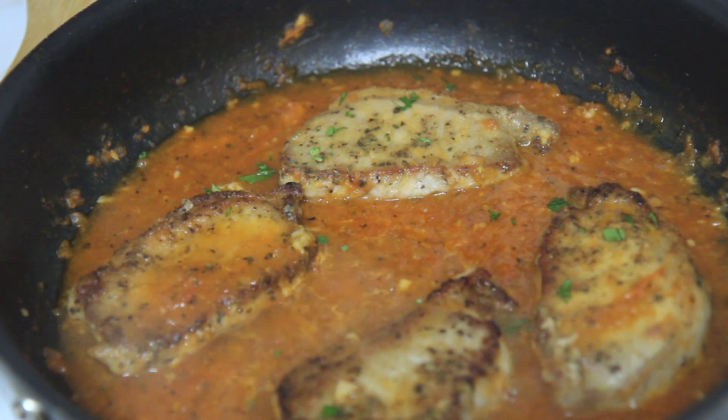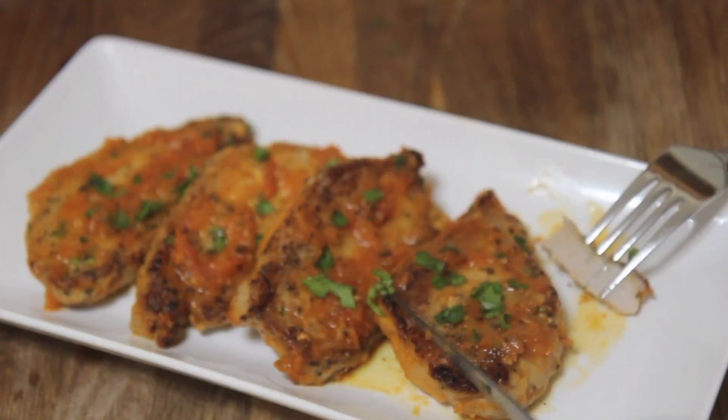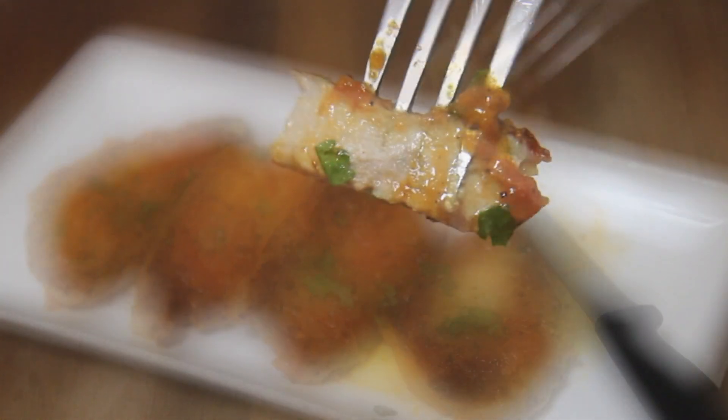15 minutes later, this is what the chops look like — they were really good! I sprinkled a little bit of cilantro on top. When I was a kid, my grandmother would make these chops in a tomato sauce with a bunch of sliced onions and peppers. I hated onions and peppers, and I'm assuming most kids do, so this is a great alternative.